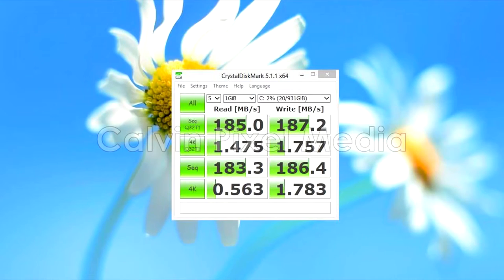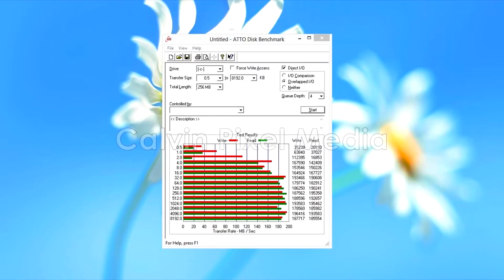CrystalDiskMark benchmark shows 185 read and 187 write speed. The AS Auto benchmark shows the transfer speed at variable file size, and the speed is very constant for both read and write, hovering above the 180 mark.